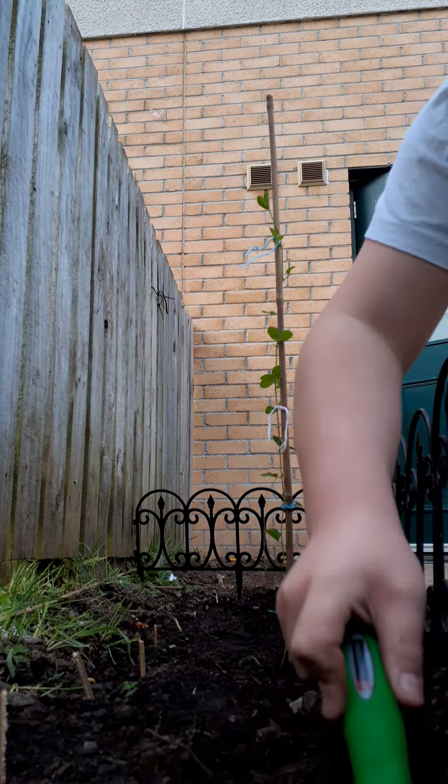Here's where I'm going to dig the hole. Now what I'm going to do is I just need to set up my phone to film this.